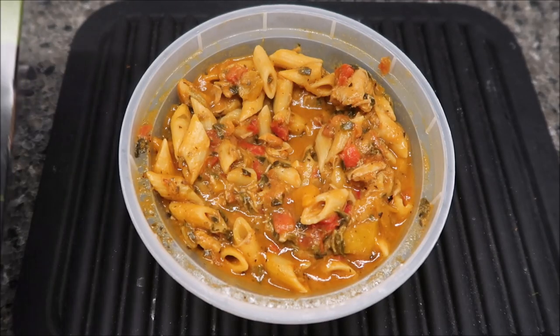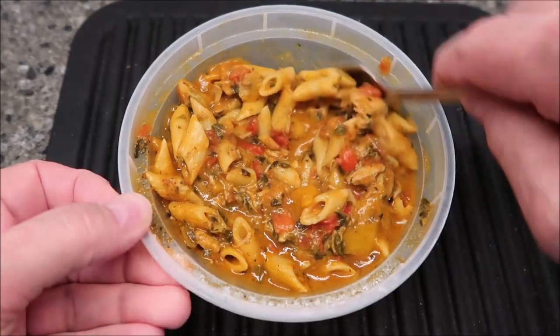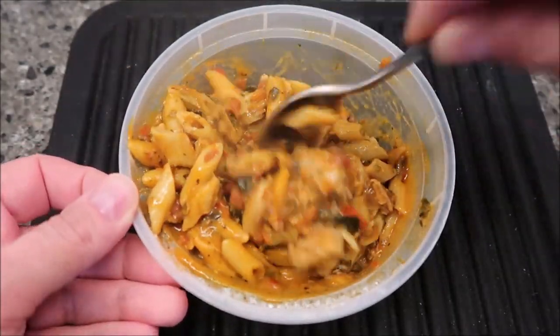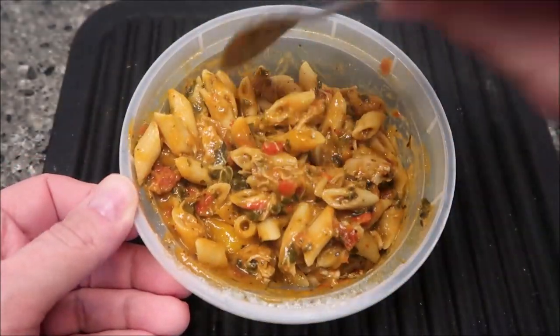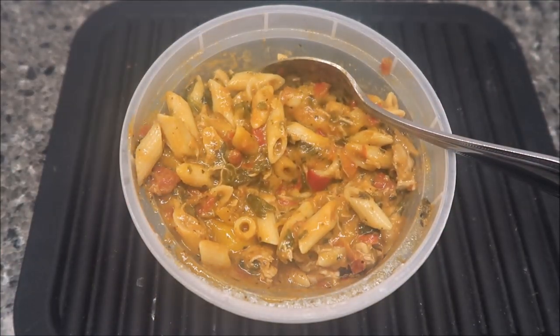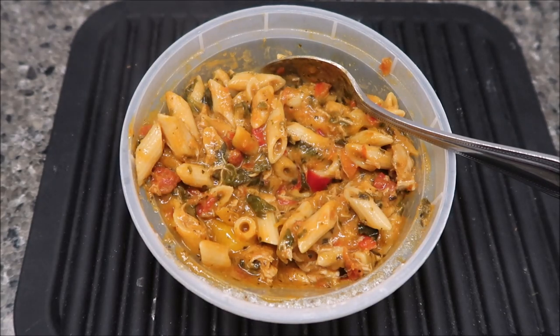Here it is out of the microwave. It looks pretty close to the picture on the box — there's the box and there's reality. The peppers, or tomatoes — whatever the red things are — aren't quite as big as what's in the box. And it's a little more brown in color for the sauce, but beyond that it's pretty close. I'm going to take this over to the table and we'll give it a try.